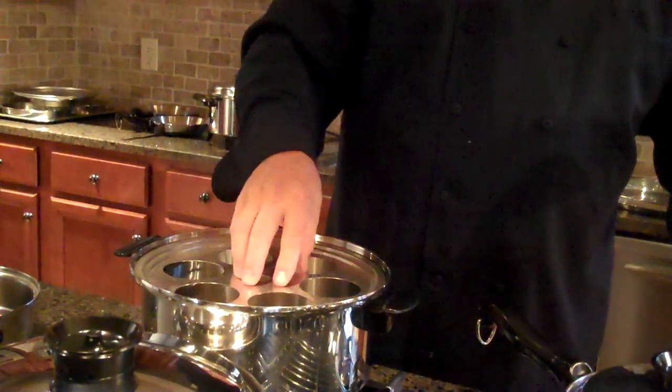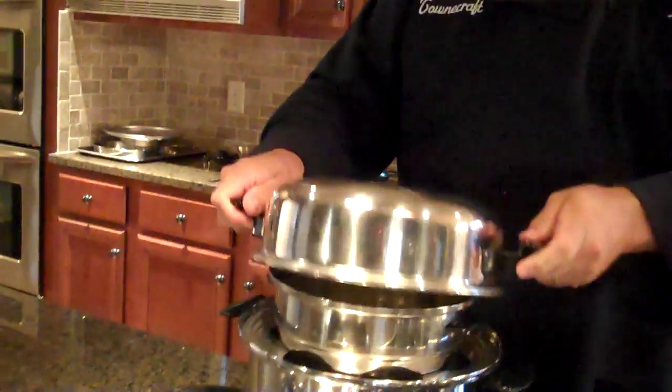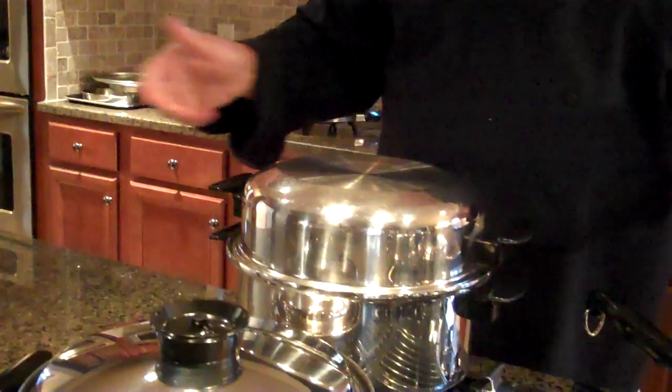On another part of the video, it shows doing meatloaf and potatoes, using the rack, put corn and peas in our double boiler, and putting that on there so you have a meat and three that way.